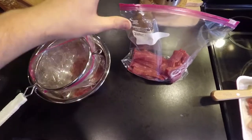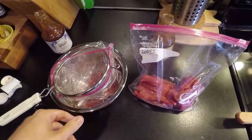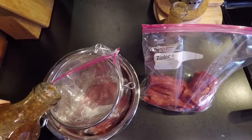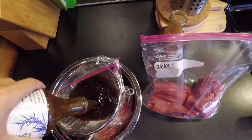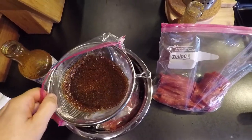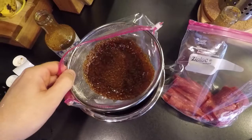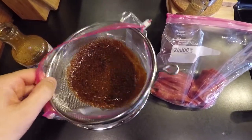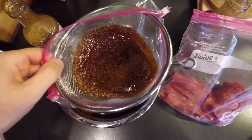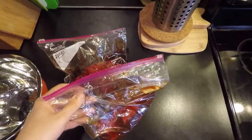I've got two equal Ziploc bags with the meat divided between them. I put a bowl down, placed the Ziploc bag inside, and set the strainer on top so I can hold the camera and add the marinade at the same time. I'm straining to keep the sesame seeds out. Make sure everything gets covered in marinade. Once they're bagged up, I'm going to refrigerate them for about 24 hours so the meat really has time to soak up all those flavors.